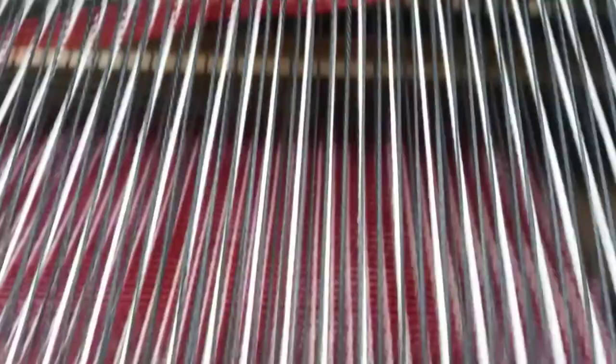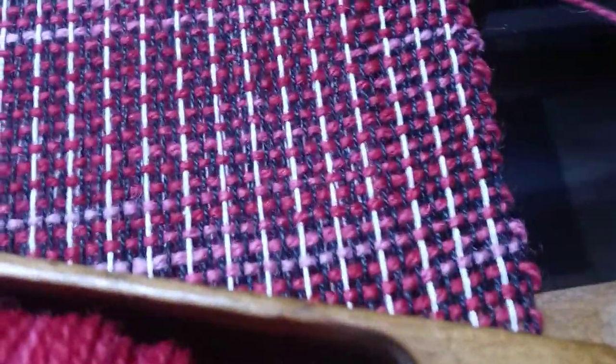This is the leftover thread that was from the bobbin that just ran out. And I'm placing it between the warps. And the new one just overlaps just a little bit.